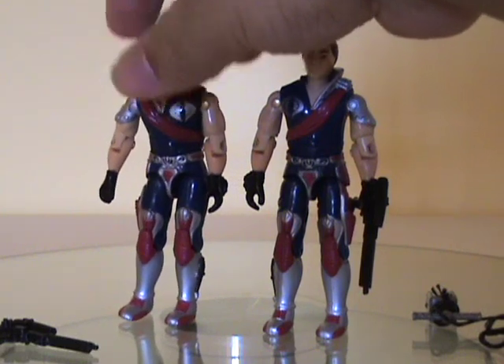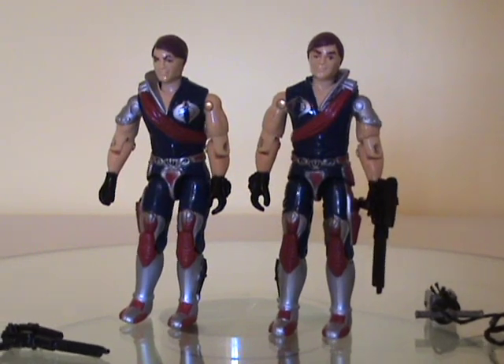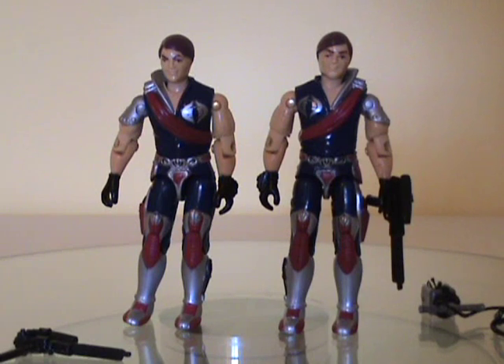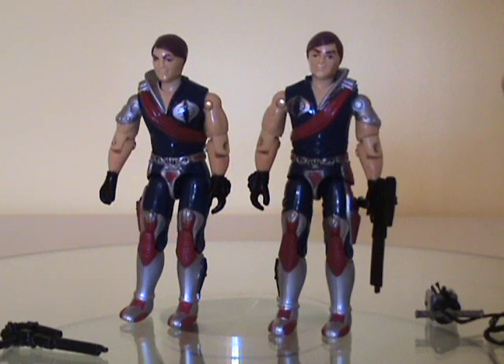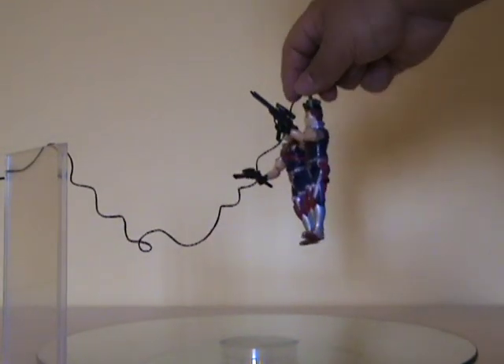I think that's quite clever. My impressions of Tomax and Xamot have definitely changed. The fact of the matter is they were never emphasized as Crimson Guard Commanders — at least not to me — in any media form. They didn't seem to be in control of that elite Cobra subgroup, and I think an emphasis on that certainly would have raised them up in my opinion. That said, they're excellent looking figures, and here's a demonstration of how the skyhook works.